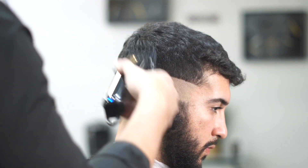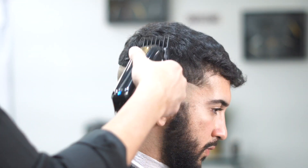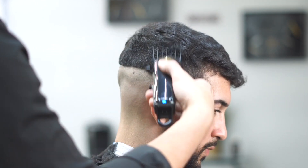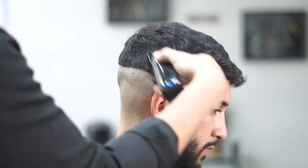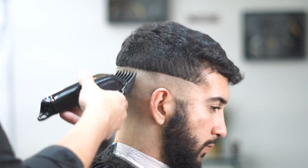We're grabbing a number two guard, putting it on the machine, and going all the way to the top of the head — to the crown — because it is a high skin fade. We're flicking our wrists as we get higher, going all the way to the crown of the head, and doing that all the way around.